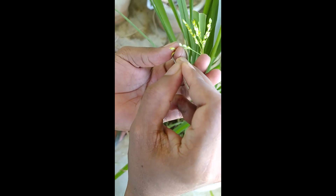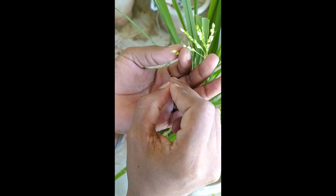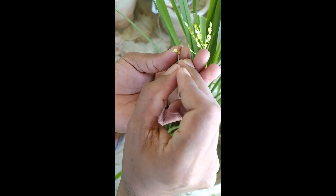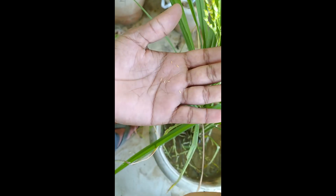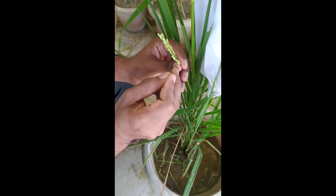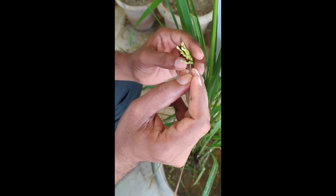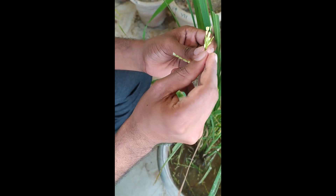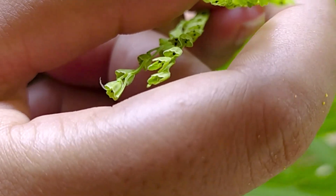From each individual flower, 6 stamens have to be removed carefully without damaging the stigma. Similarly, we will remove all the stamens from the individual flowers. In the end, only one bifurcated feathery stigma should remain, and with this emasculation is over.